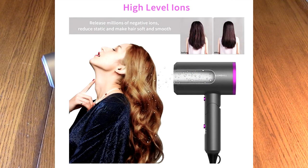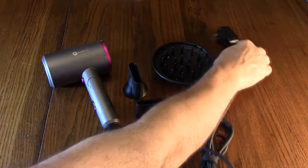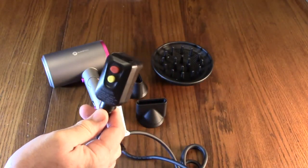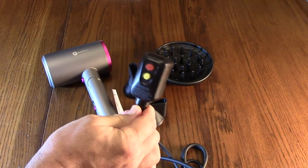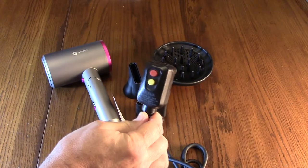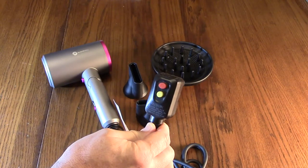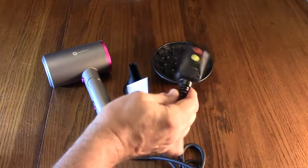It has an ALCI safety plug, which means this is very safe electrically and the materials used are fireproof. The plug has a safety switch and is basically a ground fault circuit to prevent electrical electrocution. This is called an appliance leakage current interrupter, and the ground fault interrupt is built into the appliance cord to prevent electrical shock.